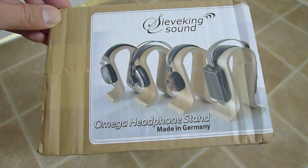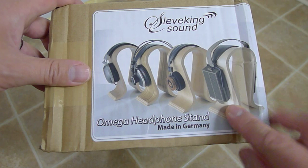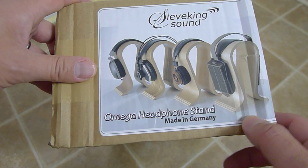Hello YouTube. Today we are going to unbox something very different — we're going to be unboxing a headphone stand. These headphone stands are German. I like them because they're very classy looking, as you can see in the pictures. Omega headphone stand, made in Germany. They're not cheap for a headphone stand, so let's get to the unboxing.